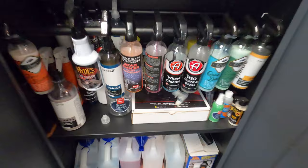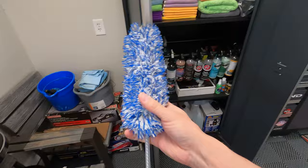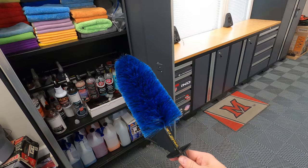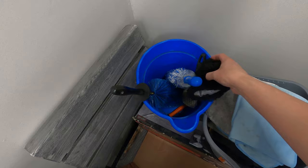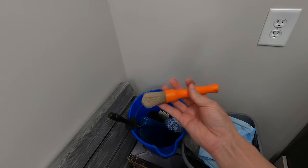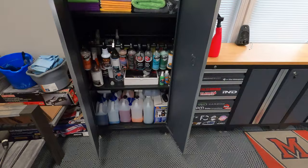I've also got a couple more items: another wheel mitt, a Tough Shine tire brush for cleaning tires, and a brush from The Rag Company — it's boar's hair and I use it on lug nuts.